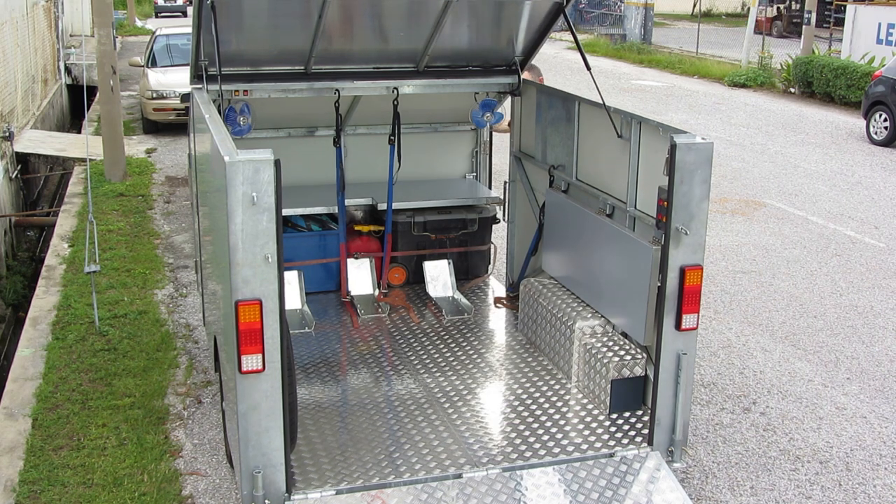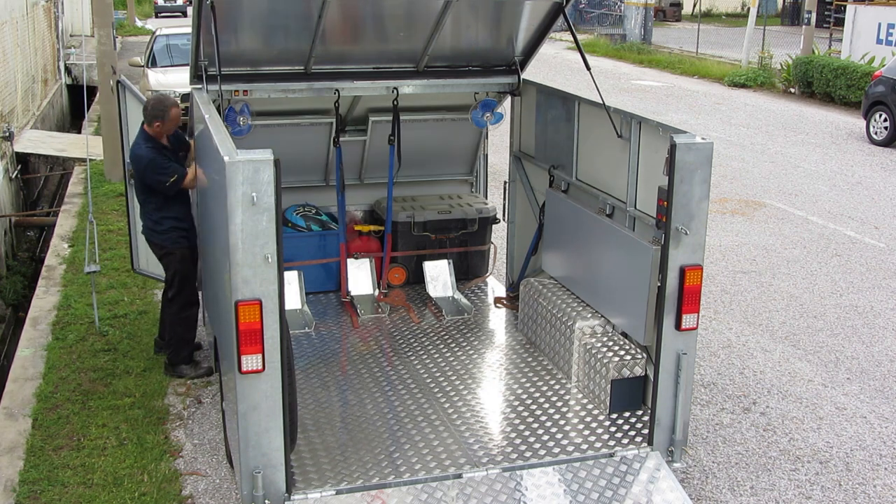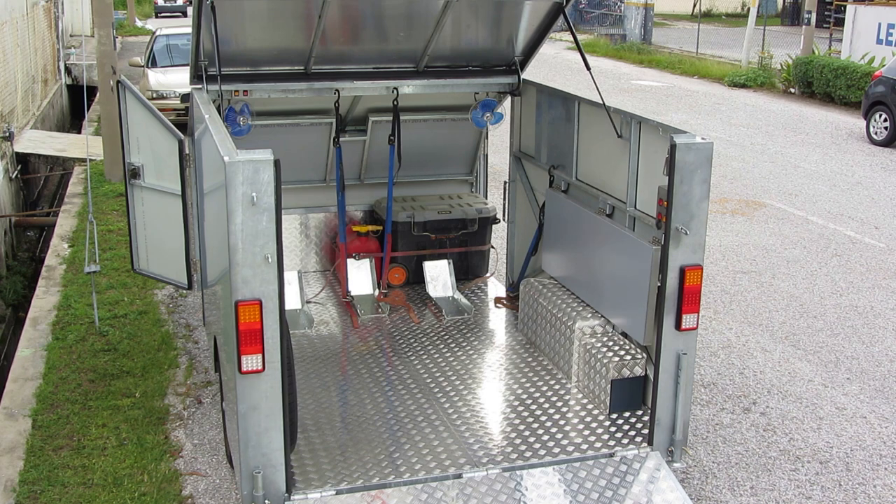Additional tie down points at the front of the trailer means you can secure miscellaneous tools and equipment and prevent them from being damaged during transportation. All doors have rubber seals with the exception of the bottom of the rear door, and all the lights are LED.